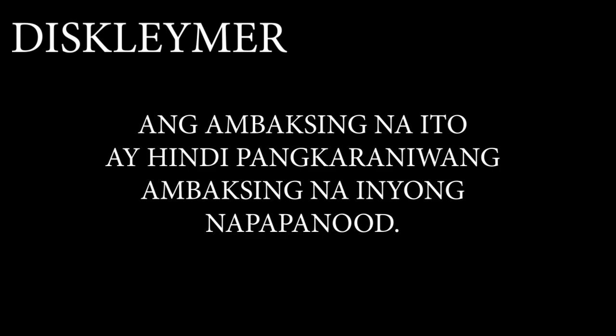Disclaimer: Ang unboxing na ito ay hindi pang karaniwang unboxing na inyong napapanood. Okay, basta manood ka na lang. So yan guys, may darating dito sa atin na package galing sa Xiaomi. Ito pa yung nagaling sa Hong Kong. Alam naman natin yung mga product na dini-deliver — dapat i-disinfect natin yung mga product, kahit saan pa nang galing.